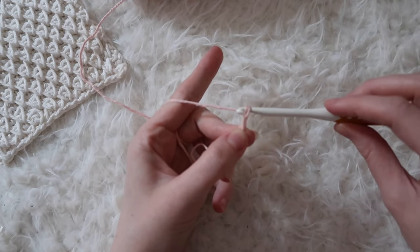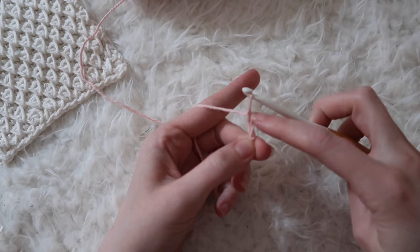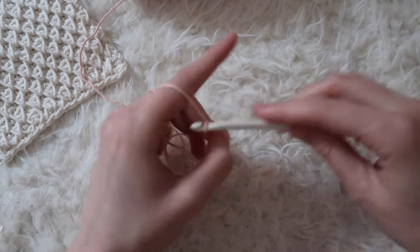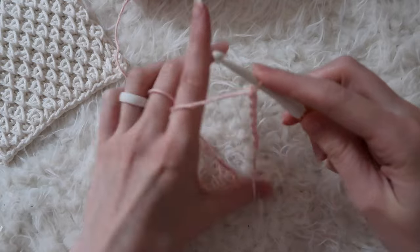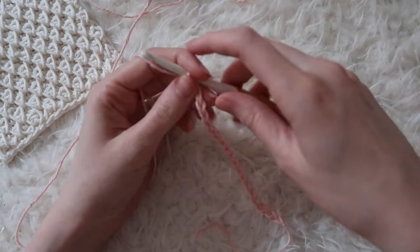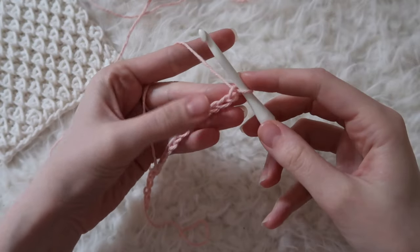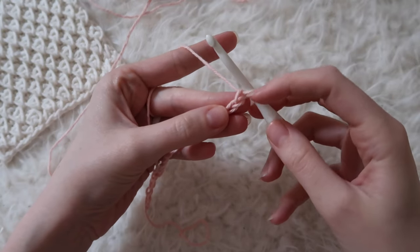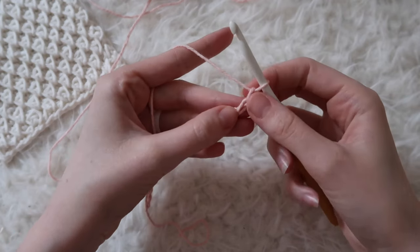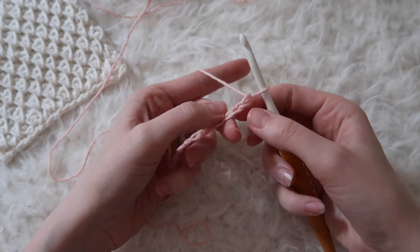Yarn over, pull through the loop on your hook. Continue until you have an odd number of chains. I have my 19 chains. For the first row we're going to be single crocheting in every chain across, starting in the second chain from the hook. It's best for this stitch to work into the back bumps of each chain.